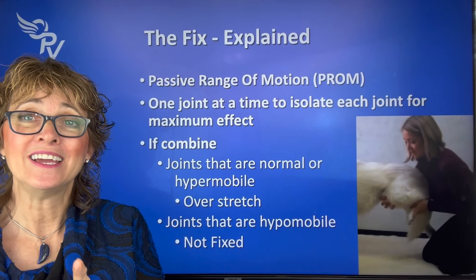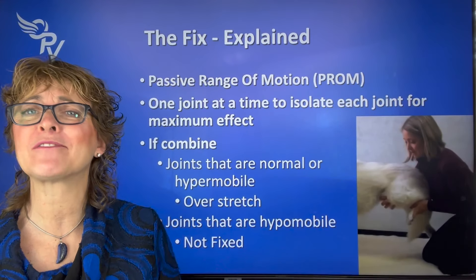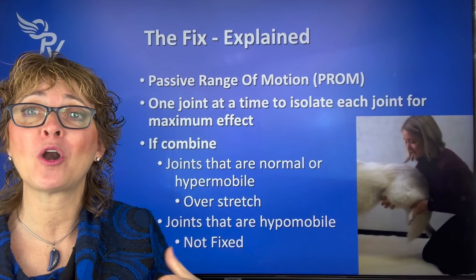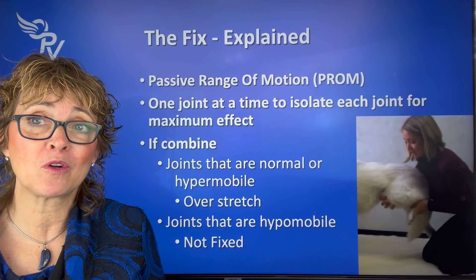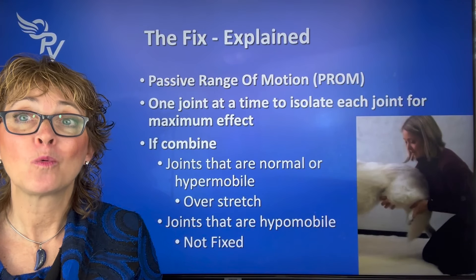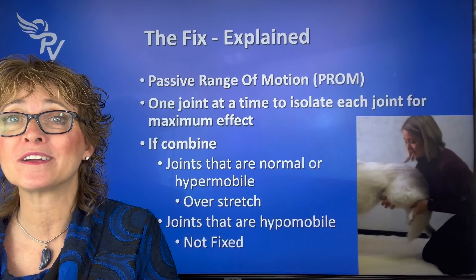One of my major points is you do not want to just grab the toes and push everything up and assume everything will bend — it won't. What actually happens is the joints that are hypermobile or normal will bend more, and the ones that are hypomobile — not moving the way they should — will not change because they hurt. So you're actually overusing some joints and not achieving the change you want.